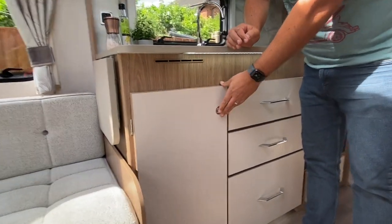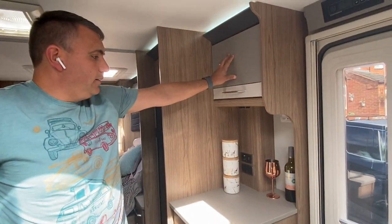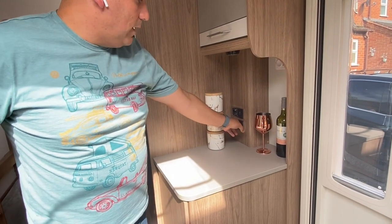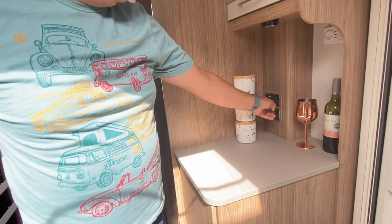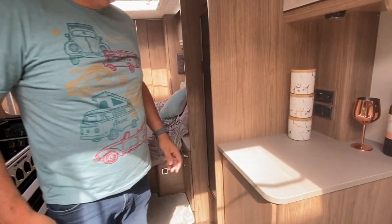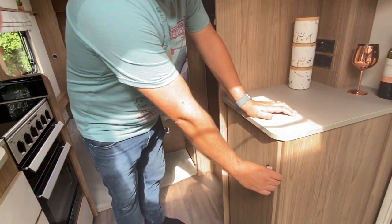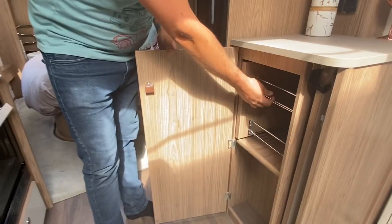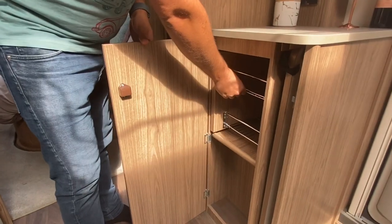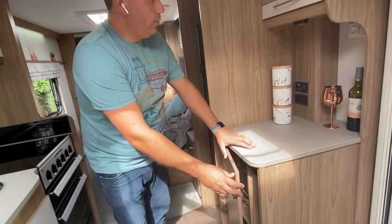Moving over to the other side of the caravan, again you've got more storage up here. You've got another two sockets there as well, a TV point with aerial, and then there's two USB ports as well, which is really useful for charging your devices. And then down here again you've got another pull-out larder cupboard — this one's a little bit smaller, but still a really nice feature. You've also got the pull-out table for setting up in the lounge or the awning, wherever you should wish to put that.